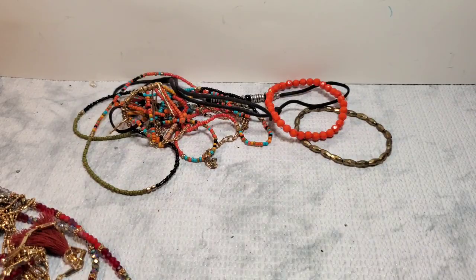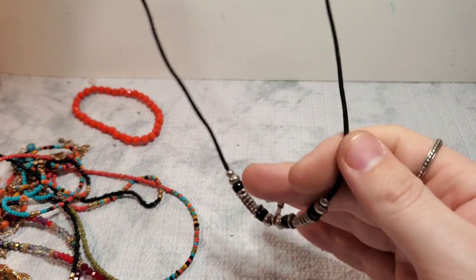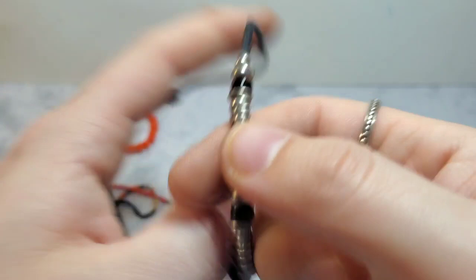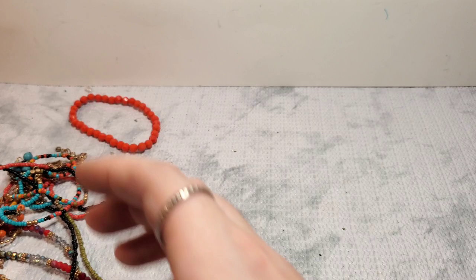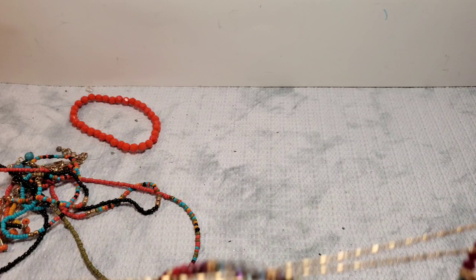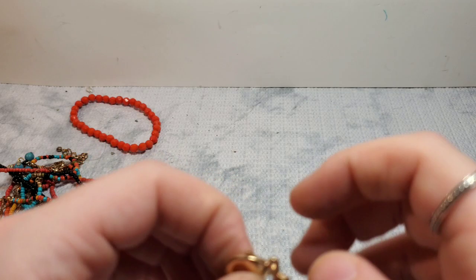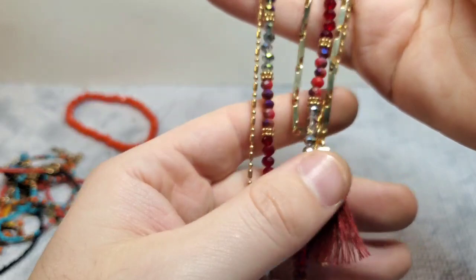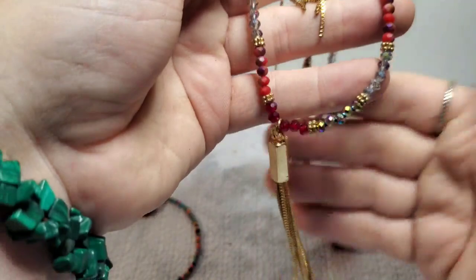Stretchy adjustable cord necklace. This is marked with a copyright C — so this is copyrighted, just not sure what the copyright is for because there is no branding on it. And then we have a bunch of layers — unbranded, but we have this three-layer necklace with really pretty colorful beads. The first layer is a tassel, the second layer is another tassel, and then we have a third tassel layer with beads.